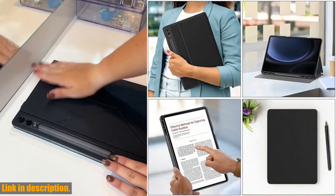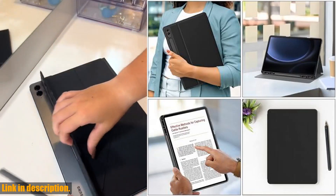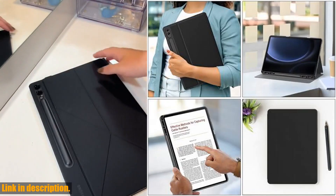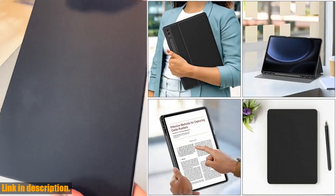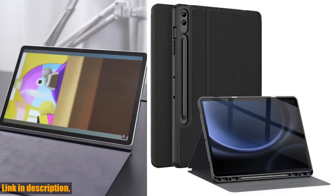The precise cutouts and full access to all features including cameras, speakers, ports, and buttons ensure a snug fit and ease of use. The secure closure with a magnet makes it easy and safe to snap on and off, while also supporting the auto sleep and wake feature.